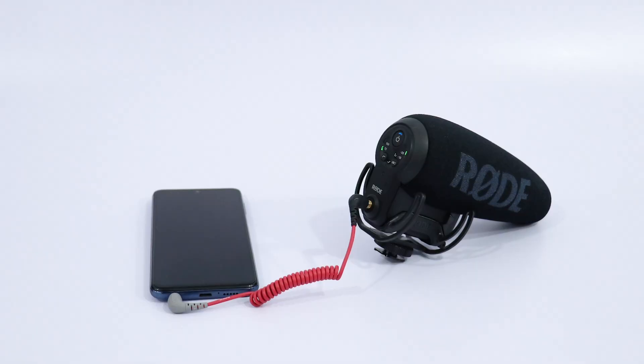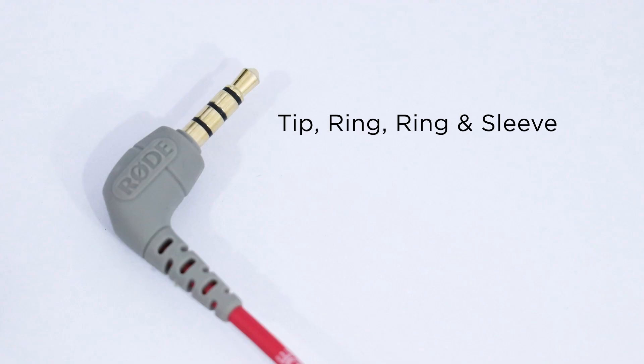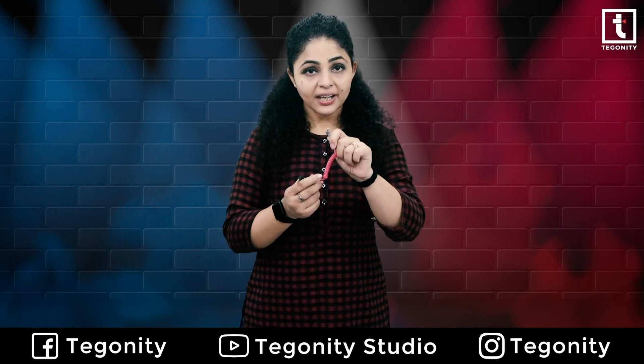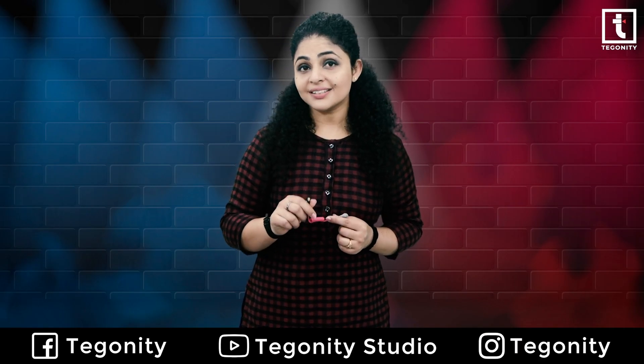The SC7 is designed to allow the VideoMic Go and VideoMicro to connect to TRRS compatible devices. TRRS means tip, ring, ring, sleeve — such as your smartphones, tablets, and iPads. The gold-plated contacts are color coded: gray indicates the TRRS output. The cable is color matched to the red TRS to TRS cable that is supplied with the VideoMic Go and VideoMicro.